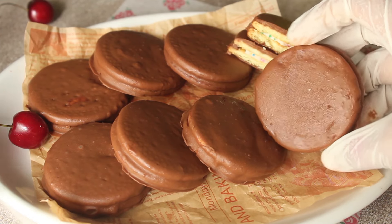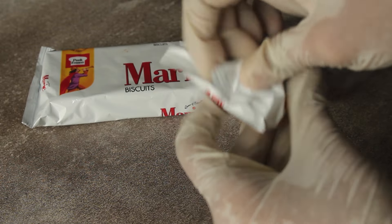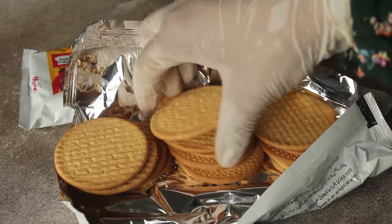We are using very few ingredients — just 4 to 5 ingredients to make 10 choco pies. First, we need Mary biscuits: 2 packets. You can also use plain biscuits.